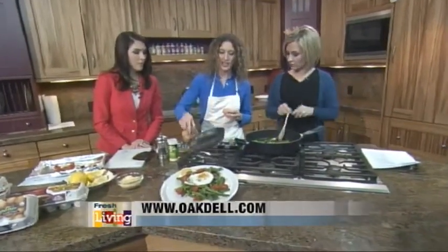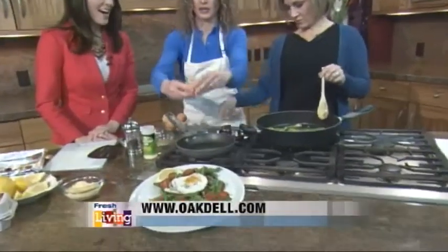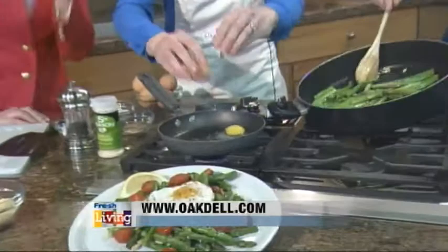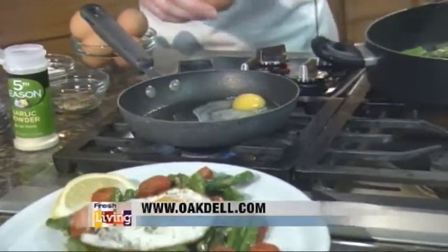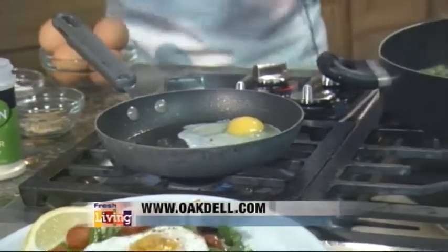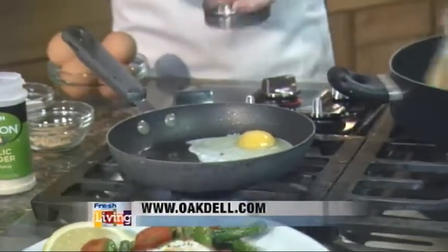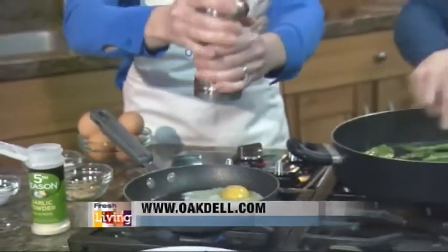We're going to go ahead and fry this egg up. I'm going to turn this down while I'm talking. What is the key to the perfect fried egg? I can't make them to save my life — my husband does such a great job. His flip perfectly, the yolk is perfect. Mine always breaks. Do you like sunny side up? I like it over easy — flip it once.